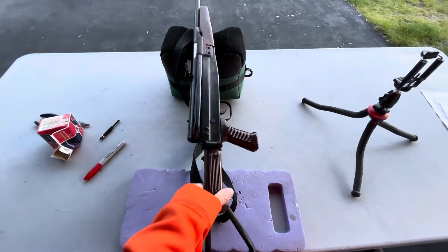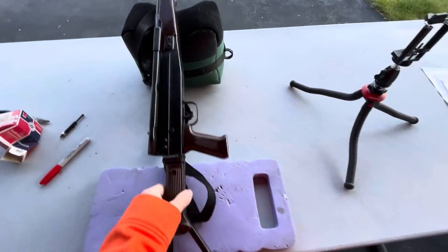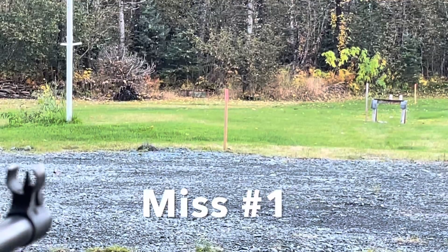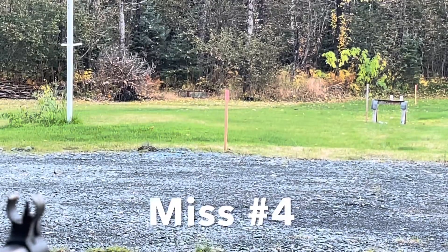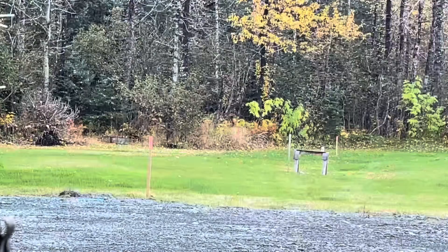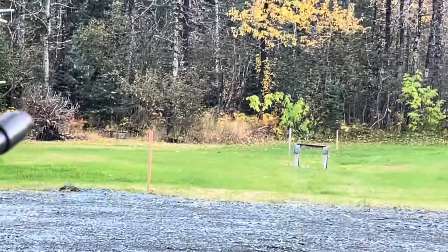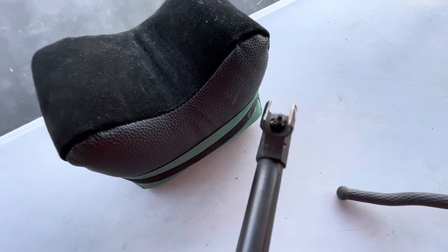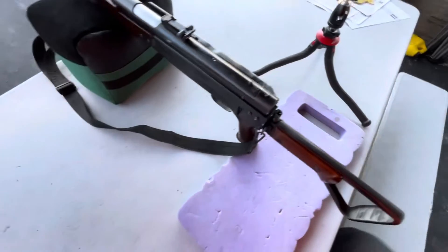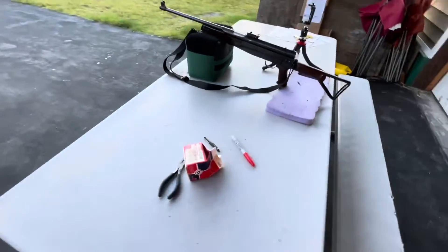The next gun that we're going to shoot is this BAM B3, as I believe it's called. These sights have almost too many adjustments. You've got elevation back here, then you also can do windage and elevation on the front sight. Overall though, my suspicion is this is a more accurate rifle than the Model 62.